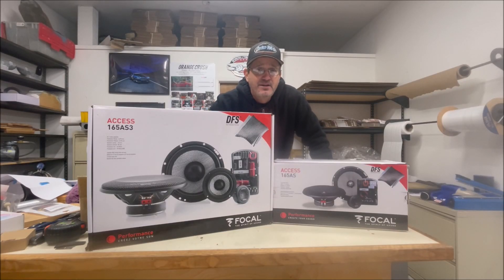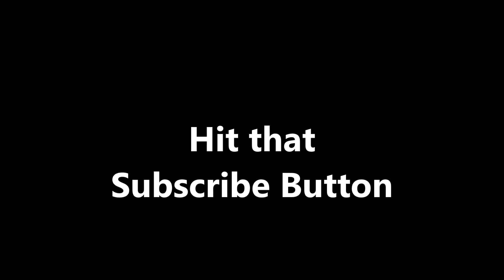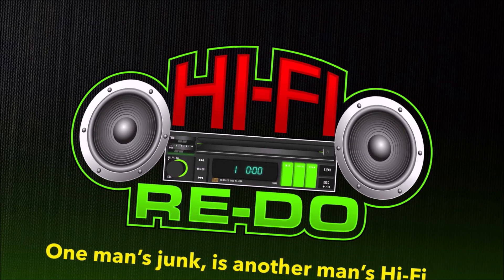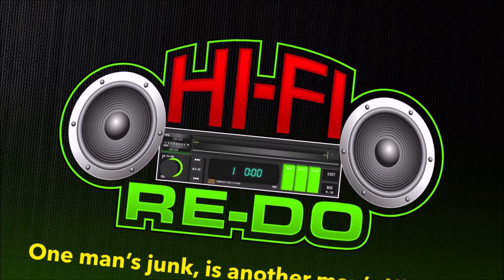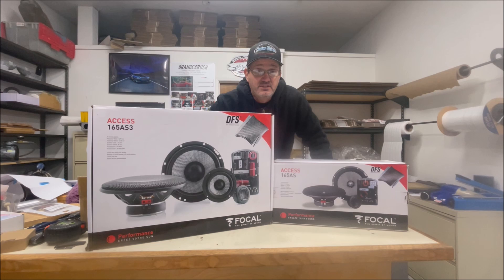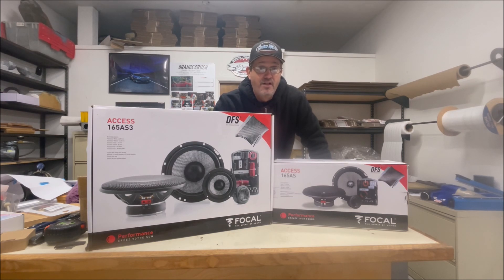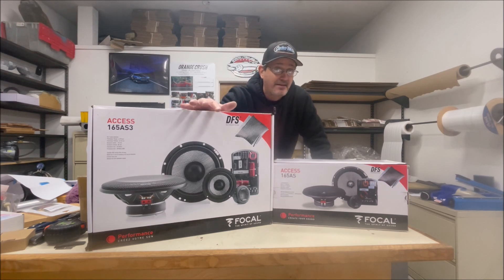Hey everybody, welcome back to the channel. The topic for today is: why did two of the same speakers sound so differently in a two-way versus a three-way? I've got both sets of the same line of Focals - one in a three-way, one in a two-way. They sound pretty different, even though the drivers are virtually identical, except for the addition of a mid-range. Let's dissect these things and check out why they sound different.